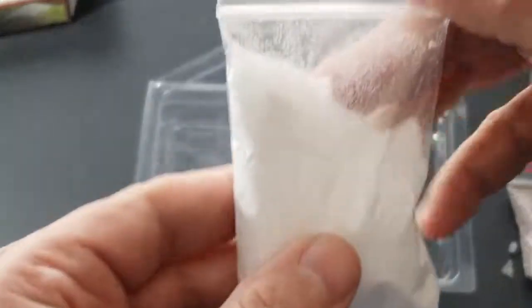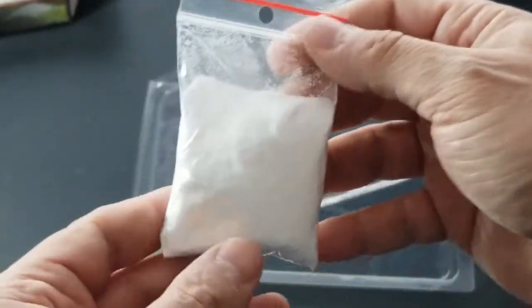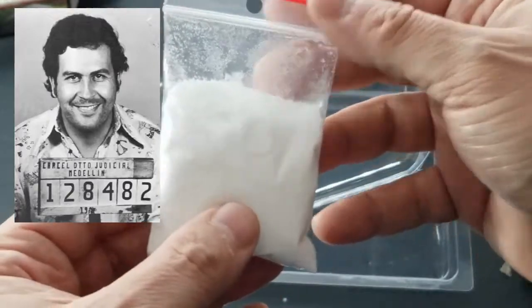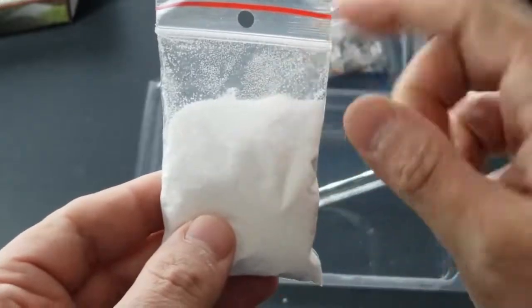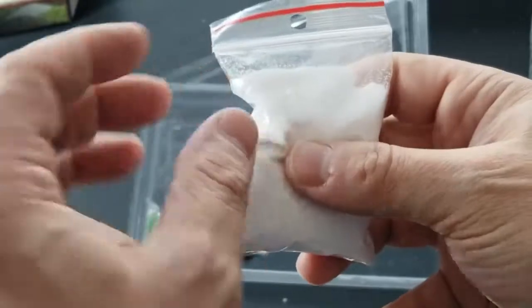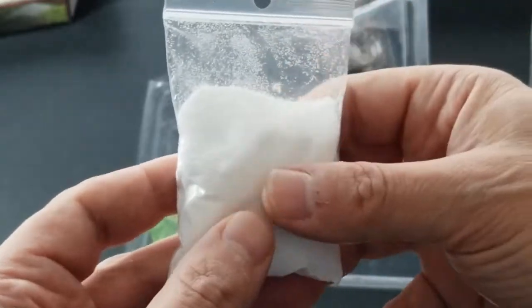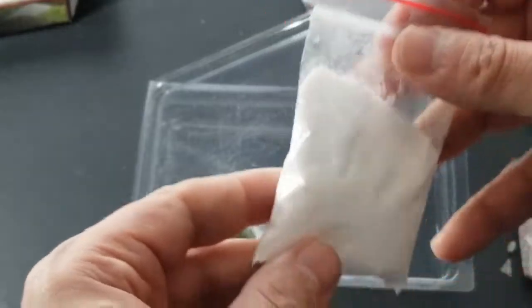We have a bag of snow — I've never used this either, so it'll be interesting to see how it works. There must be some static in the bag because you can see it's moving around and sticking to things. Same process though: sprinkle a little on, dust it off, and there's your snow effect.